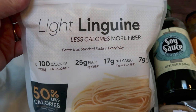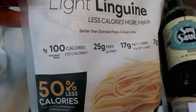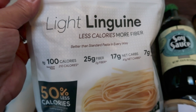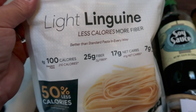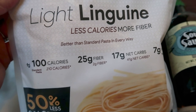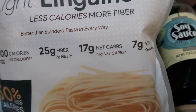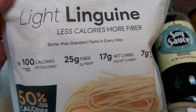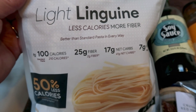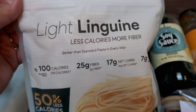For the pasta, I'm using fiber gourmet light linguine — this is my go-to pasta. You can have two ounces for only 100 calories versus 210 in traditional pasta, and it's two points versus five to six points. It has 25 grams of fiber — your complete daily intake — 17 net carbs versus 41, and seven grams of protein. I buy this off of Nettrition; they have the biggest selection and all four shapes. I'll make sure it's linked down below.